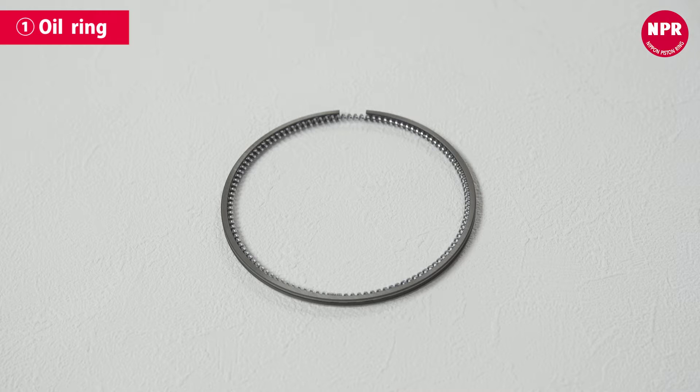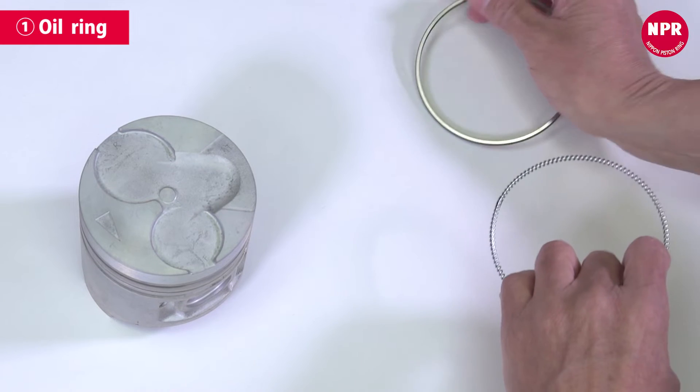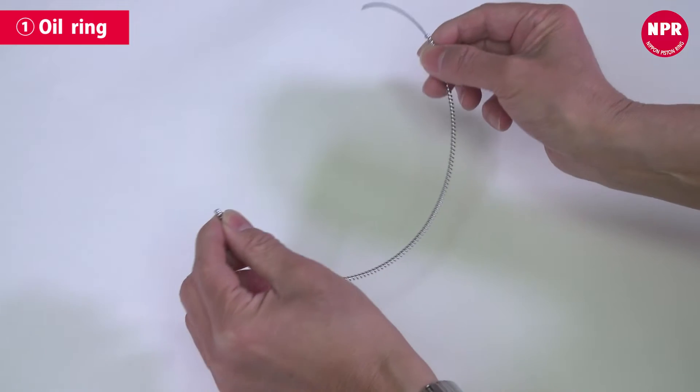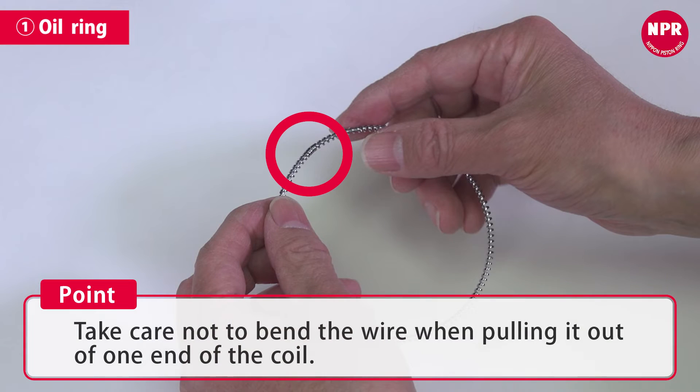First, install the oil ring assembly. The oil ring assembly consists of a ring with an attached coil expander. Remove the coil expander from the oil ring assembly and separate the ends. Take care not to bend the wire when pulling it out of one end of the coil.